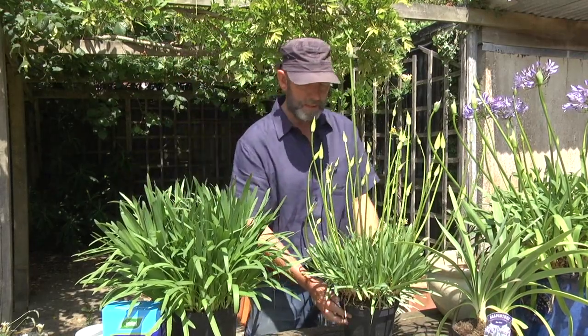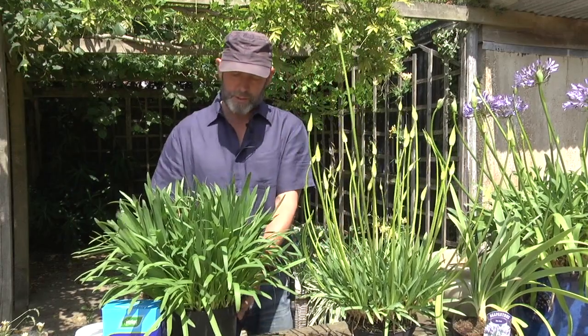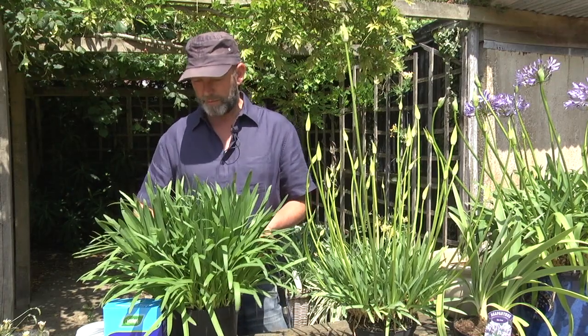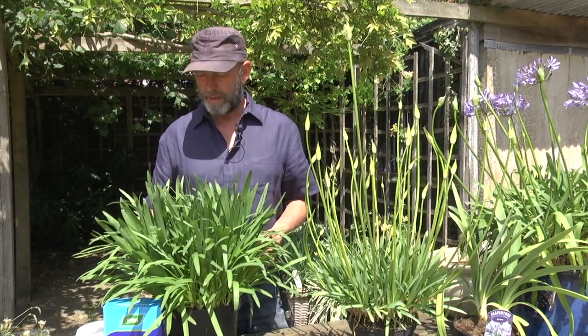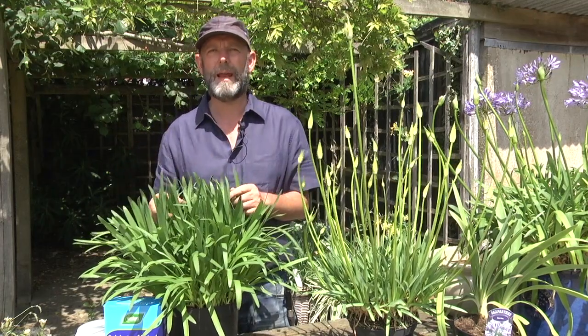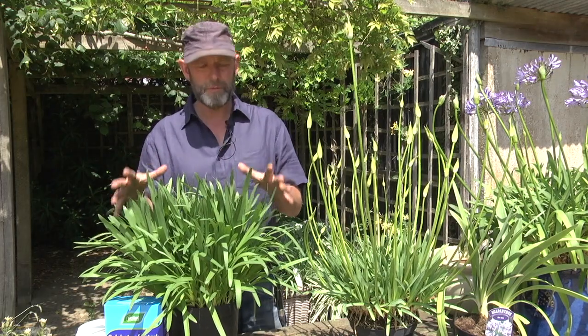Also remember that after you've divided a plant and given it lots of new compost, you might get more leaf than flower. So sometimes you have to wait another year before it makes flowers. Be patient if you've just planted, repotted, or divided it.